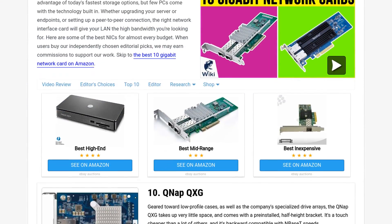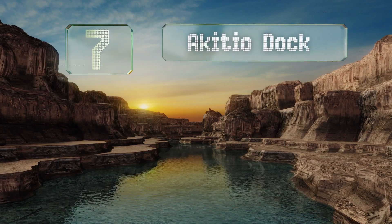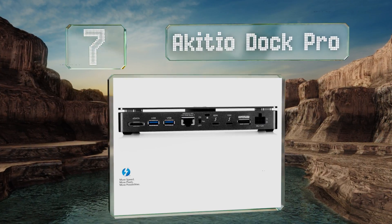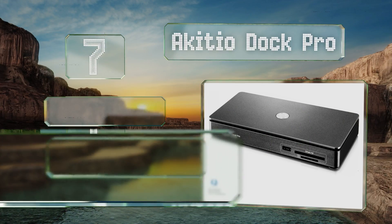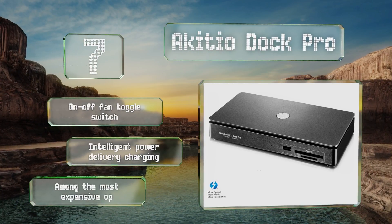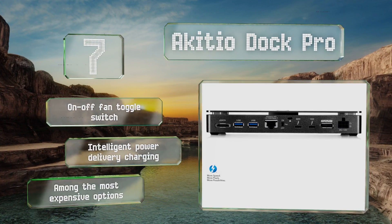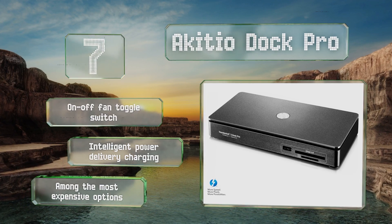At number seven, an ideal solution for audiovisual professionals, the AKiTiO Dock Pro offers a host of useful features such as a CFast 2.0 card reader, N-Base-T support, plus eSATA and a DisplayPort. Dual Thunderbolt 3 ports allow for plug and play operation even when you're on the go. It's equipped with an on/off fan toggle switch and intelligent power delivery charging, but it is among the more expensive options.